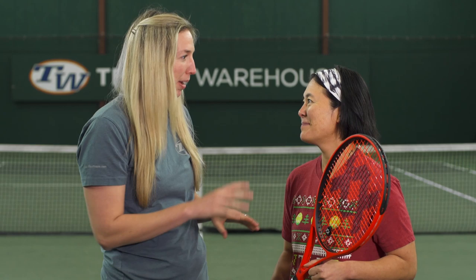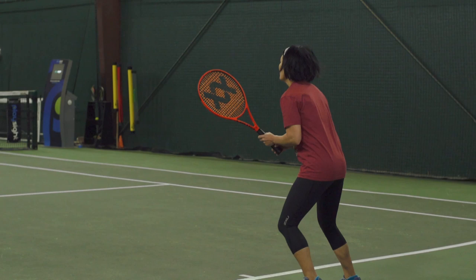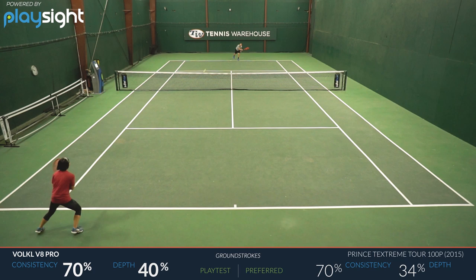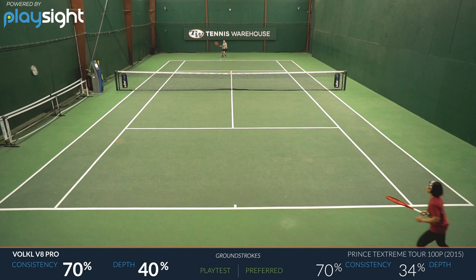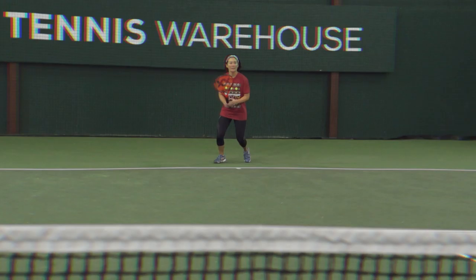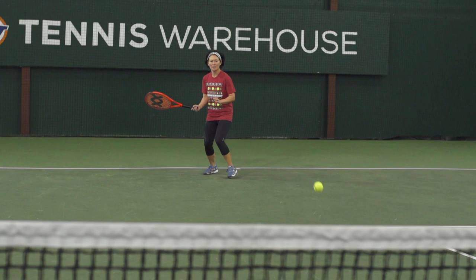Next up, we have Tiffany. The V8 Pro has specs similar to your current racket of choice — how did this work out for you? When I looked at it — 100 square inches, 18 by 20 — I went into my first hit with some preconceived notions, and those were blown out of the water right away. I was expecting a much lower launch angle and a lot more direct response. This racket has quite a bit of power and spin potential, and a high launch angle for an 18 by 20 racket. It wasn't really similar to how my Prince Textreme Tour 100P plays — like Jay said, it's more like a Pure Drive, maybe like a Pure Drive VS.